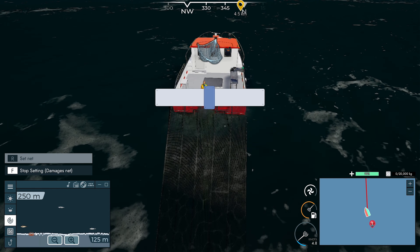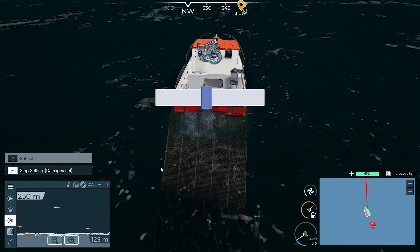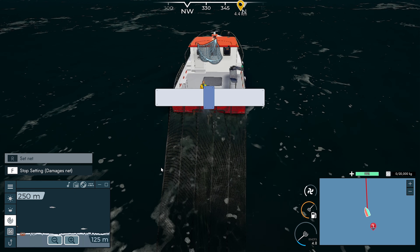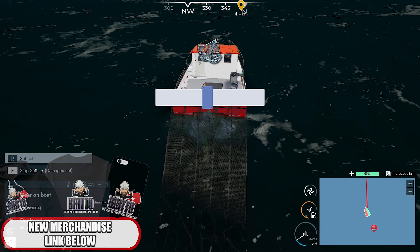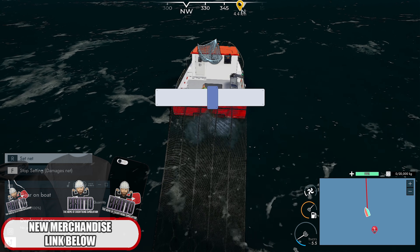There's definitely some fish down in here, as you can see. Some more fish here, some more fish here. So it's not a bad spot to set it, actually. It's taken forever. How many nets do we have - 10? I think we had 10. Once this one's set, we might just set five and then wait.